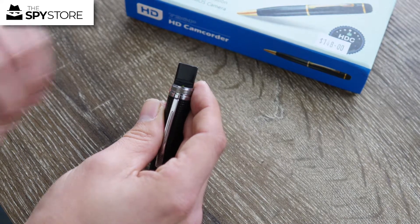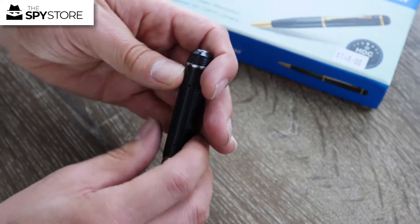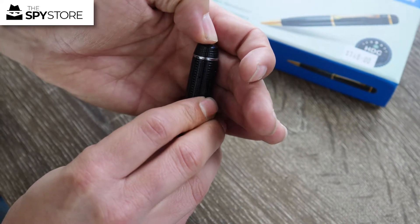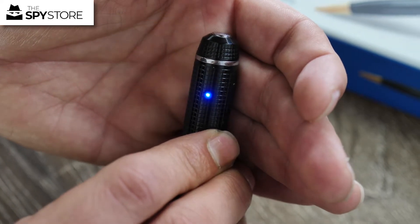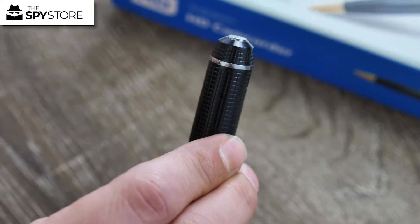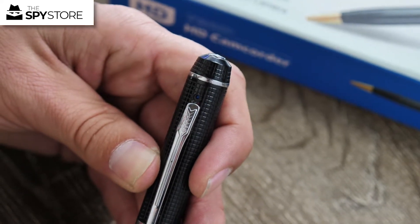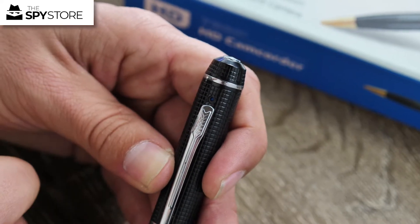To activate the pen for recording, it works the same whether you have it on position one or two. There's a little window just above my fingernail — hold down the button for a couple of seconds and then you're good to go. It will flash a couple of times and then it's recording. The lens itself is just above the little clip. There's no cover on the 720 pen, unlike the Full HD and 2K pens which had a small cover.